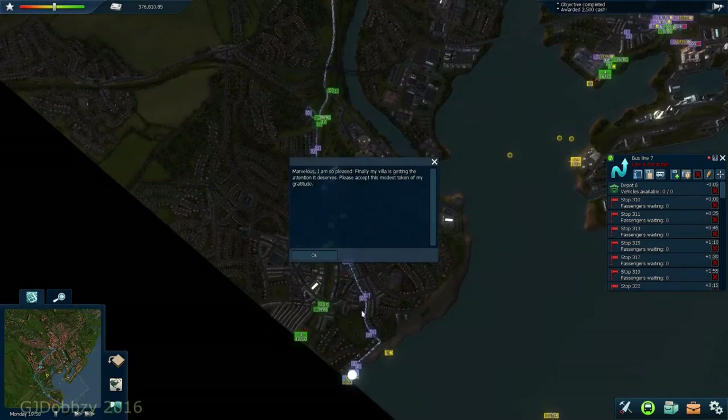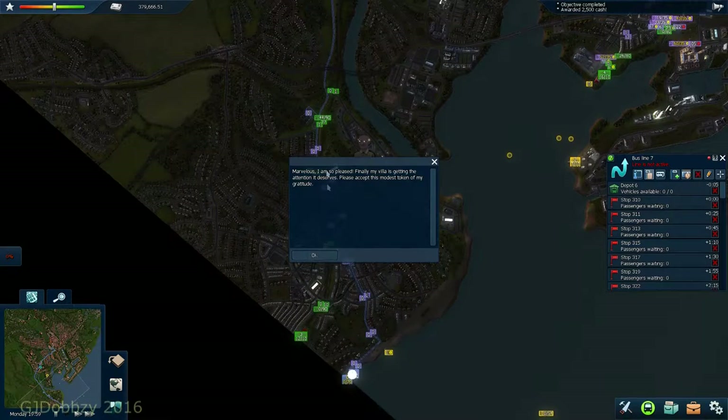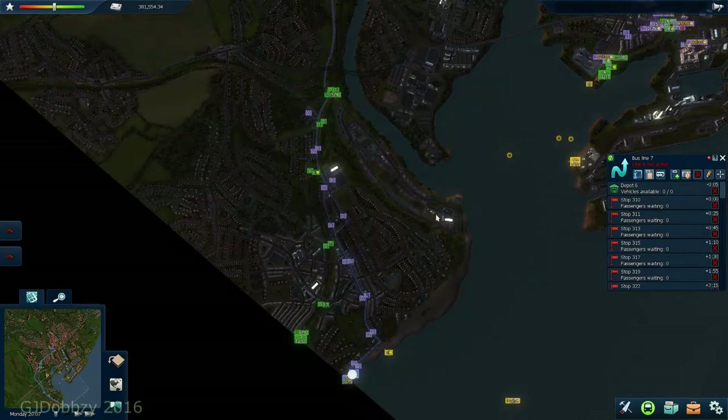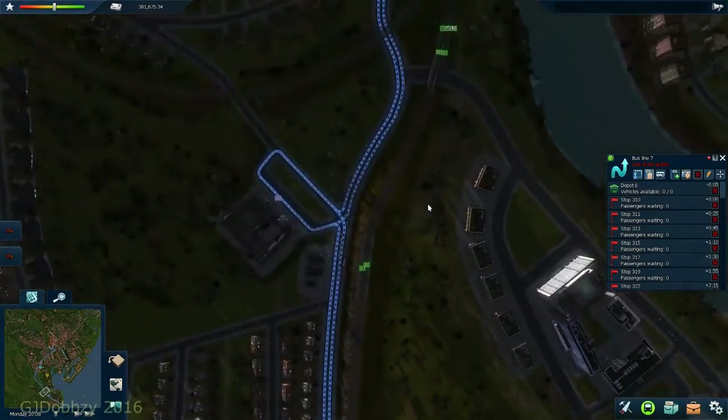So there we go, that's our route. It's giving us our grant and money because it just connected things up. We've gone over a little challenge - just read what it says: purchase one bus, one tram, one trolley bus, and one metro. We'll do that as we speak - quite happily doing that.